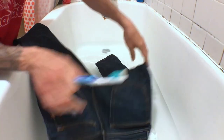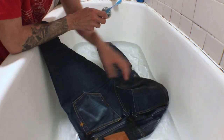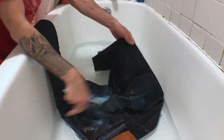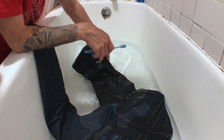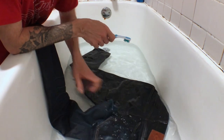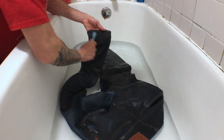Now the tub is filled. If you're cleaning these jeans, throw them in the water. Hopefully you've identified the spots you want to clean before you throw them in, because if it's not really dirty it's going to be hard to see those spots. I marked in my mind where I wanted to clean, so now I'm going in, getting the jeans wet, and scrubbing with the toothbrush.